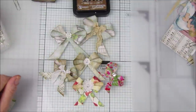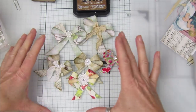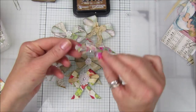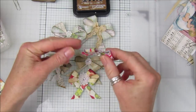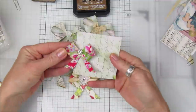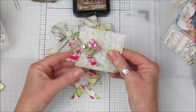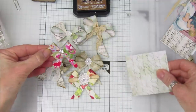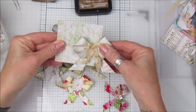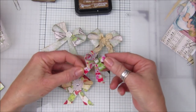Hi guys, welcome back to my channel, it's G from Happiness and Crafting. Today I'm going to show you how to make these cute little paperclip bows. This one is made out of fabric with a tiny little paper clip on the back that clips on, so you can pop it onto a card, a present, a little gift bag. It all depends which way you pop the paper clip on — which side you clip it on. I think they are lovely and so simple.